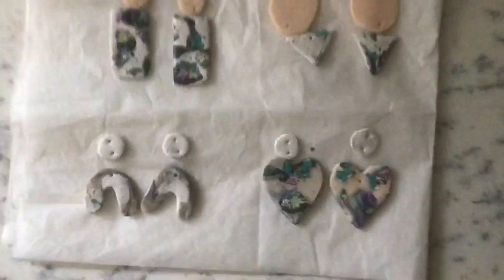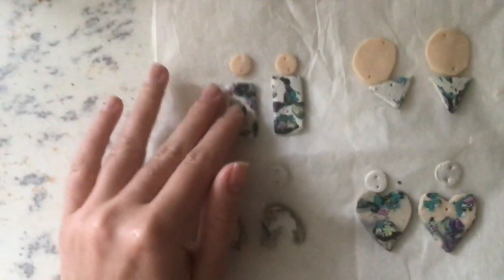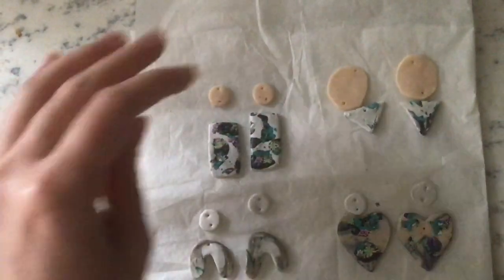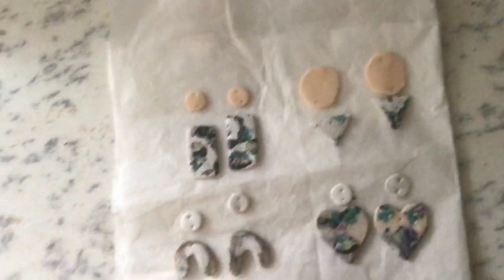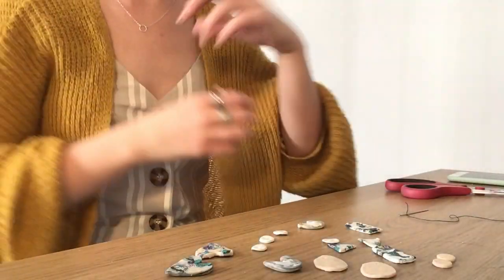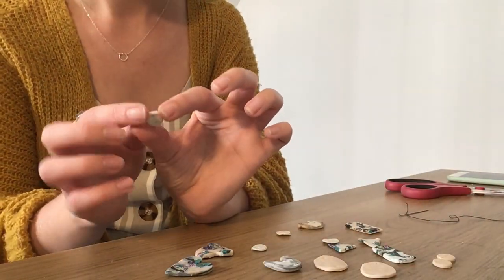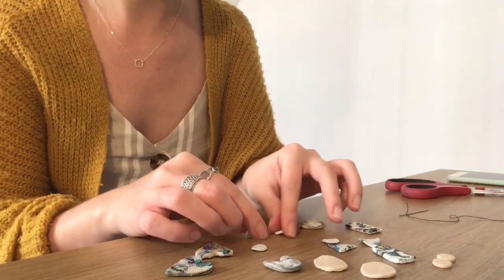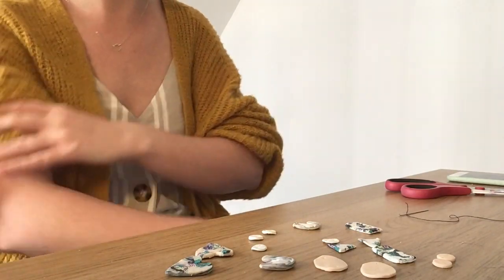There we have them! They're all quite hot obviously, and they're a little bit tacky still, but once the heat wears off and they cool down they'll harden up, and then we can start turning them into some jewellery. My polymer clay beads have all had time to cool off now — they're nice and hard, not sticky, and they don't feel hot to touch, so they're much safer for me to start using.